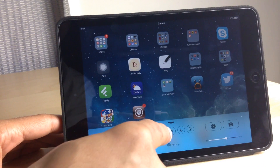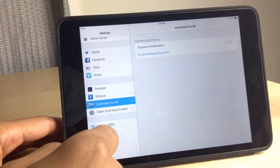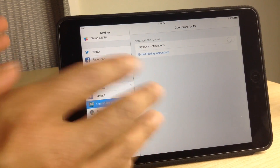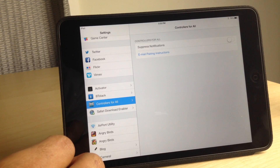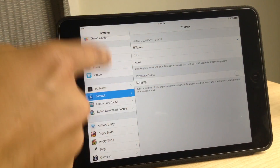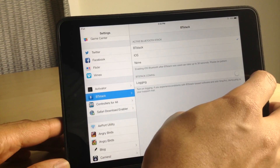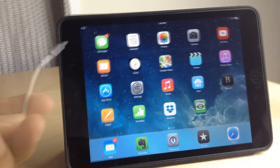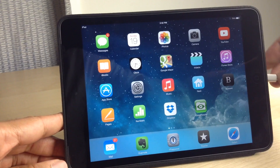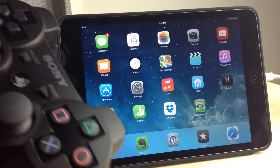What you want to do is install the tweak. It's $1.99 on the BigBoss repo. Once it's installed, disable Bluetooth in the control center and you'll see a settings panel in your settings app — you don't really need to do any configuration there. The only thing you need to do is hook up your iOS device and your Sony PS3 controller to your Mac or PC and pair them using a little utility called SixPair. I'll have the download link in the post and in the video description.